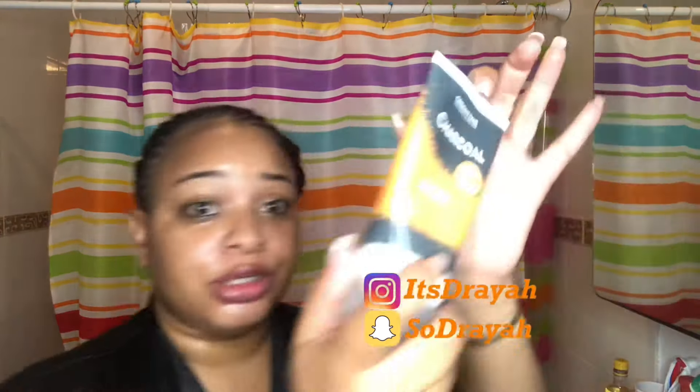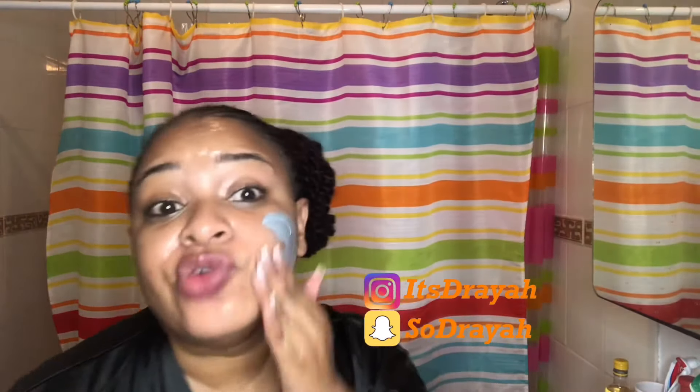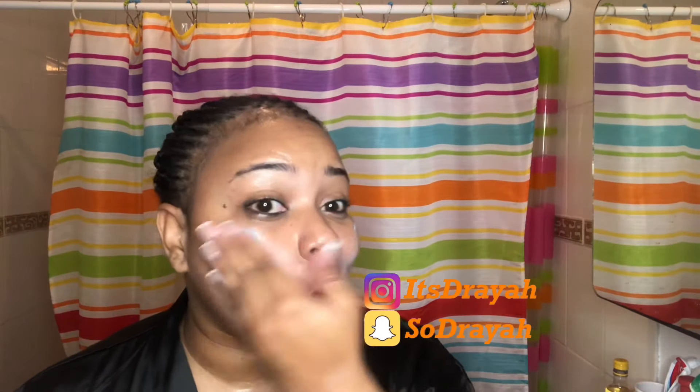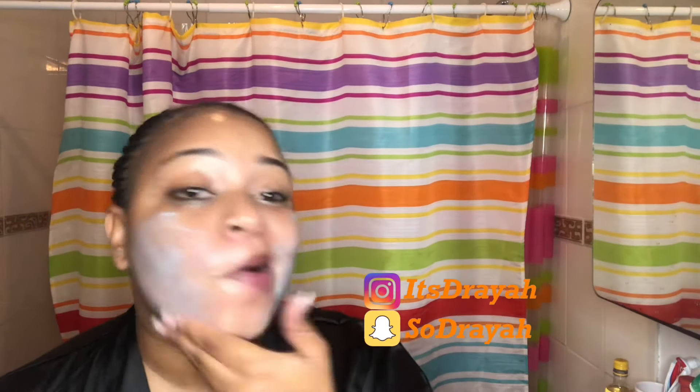So I'm going to go ahead now and use the charcoal mask, because everybody knows charcoal really gets the dirt out and helps to open up your pores.